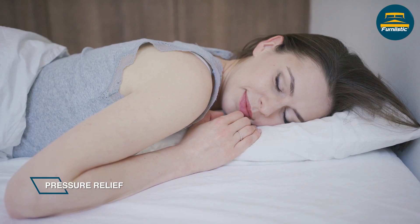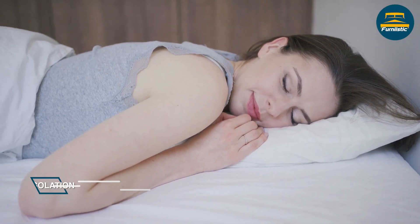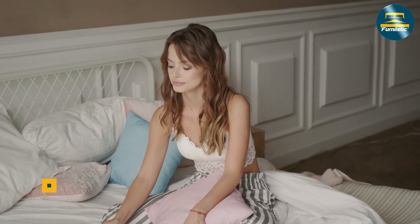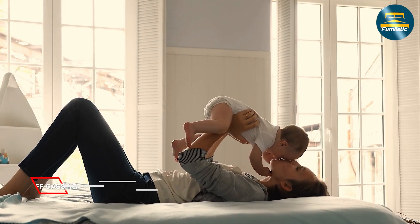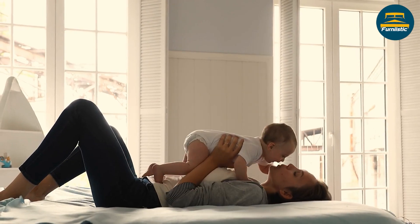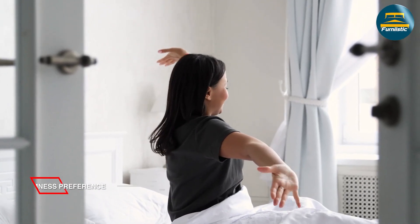The mattress is priced at around $1,295 for a queen size, which is mid-range for hybrid mattresses. While it's not the cheapest option on the market, it's also not the most expensive. Overall, the Casper Select 12 Hybrid Mattress is a solid choice for anyone looking for a balance of comfort and support. If you're willing to invest in a quality mattress, the Casper Select 12 Hybrid Mattress is definitely worth considering.